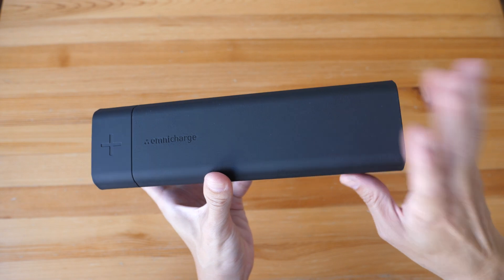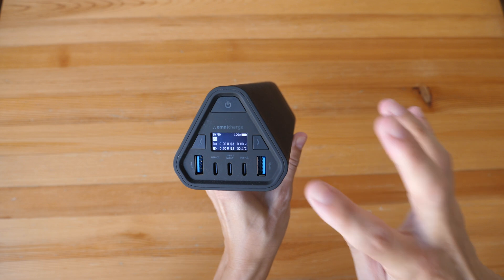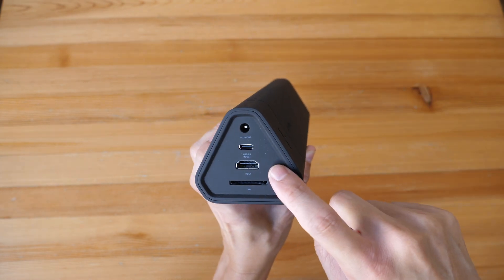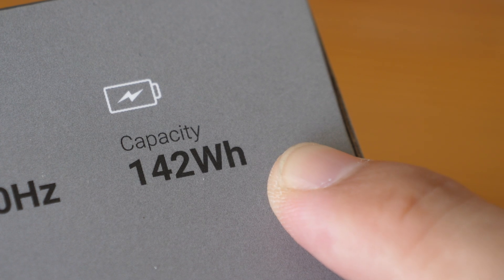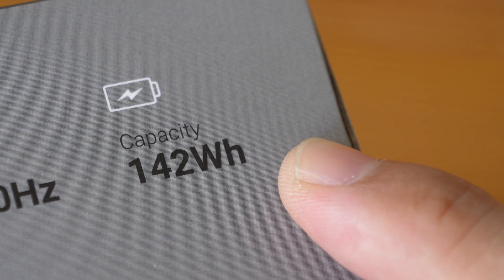I'm just going to call this a two-in-one USB hub and laptop charger because it has many USB ports, SD card reader, HDMI, and even a barrel port. The battery capacity is 142Wh or 38,400mAh.